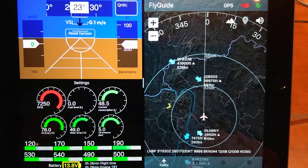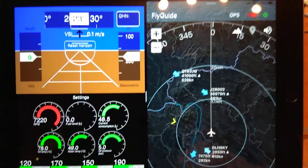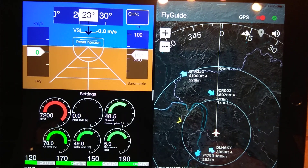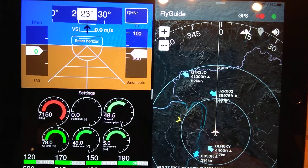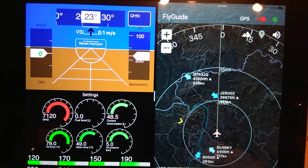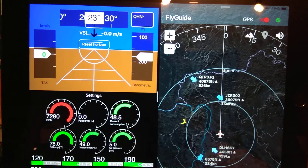It tells you the METAR information, and if you want to know something about aircraft details it says something like 'JZ-R002, thirty-six thousand nine hundred and seventy-five feet, four hundred and ninety-one knots.' It also gives you warnings and you can adjust the height and the proximity threshold to other aircraft.